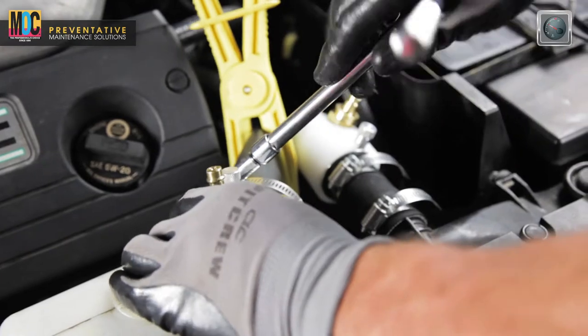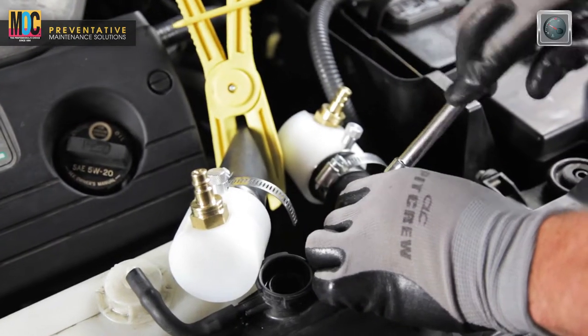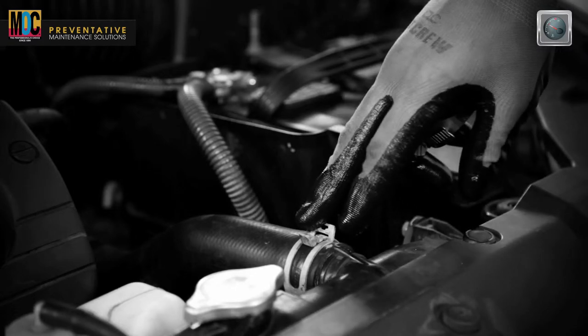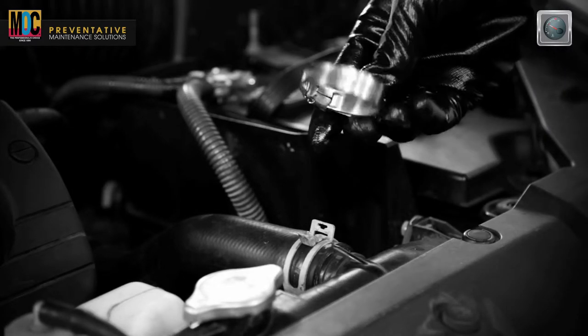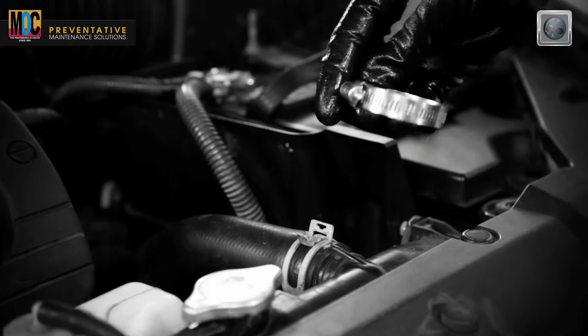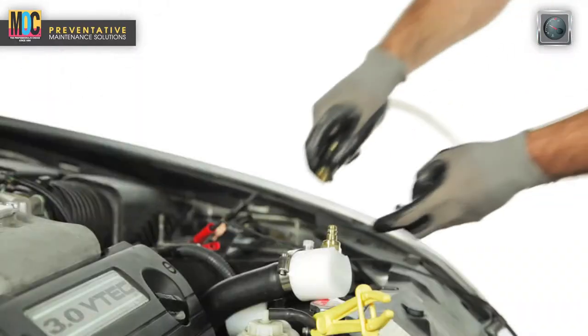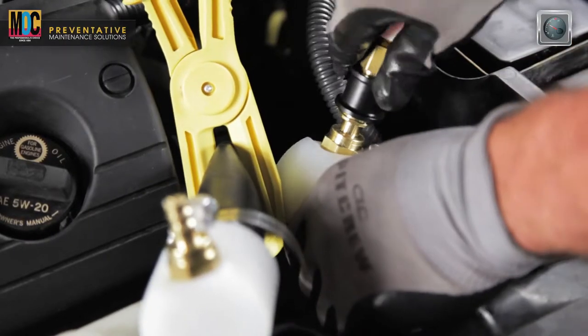Tighten all clamps securely and verify that the adapters are secure. Note, do not use pinch or squeeze type hose clamps during the fluid exchange process — use only worm gear screw type clamps. Locate the clear loop hose on the back of the machine and connect the loop hose to the plugs on both white adapters.